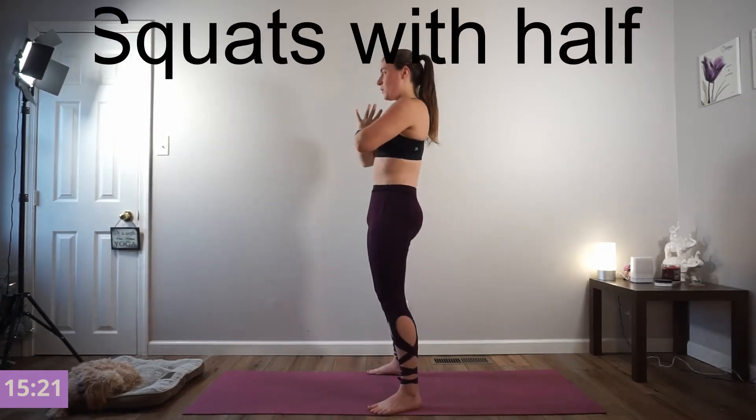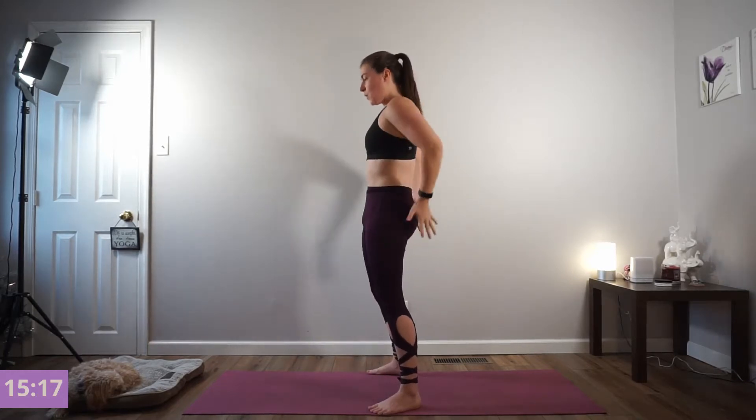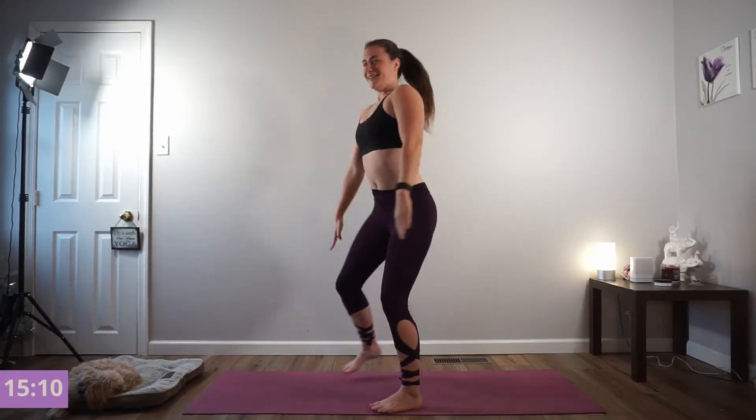We're going to add a half lift. Come down, halfway lift, all the way down and up. We've got 5 more. Inhale down, half lift, all the way up. Keep the weight in your heels. Use that exhale to help you press. You're doing great.